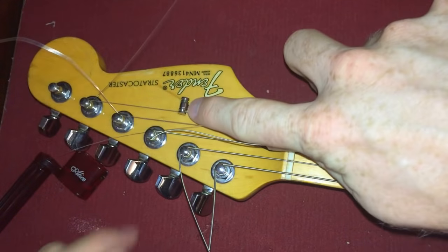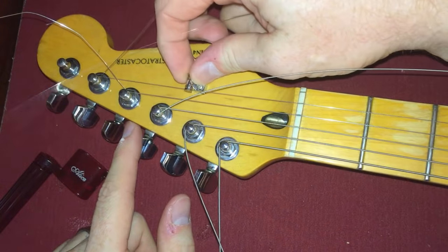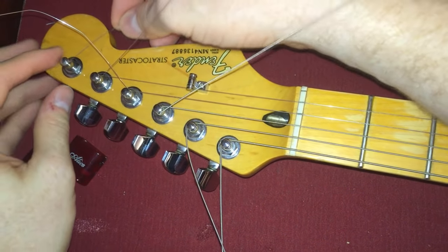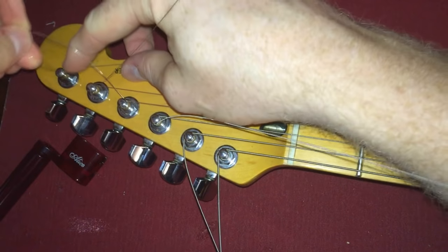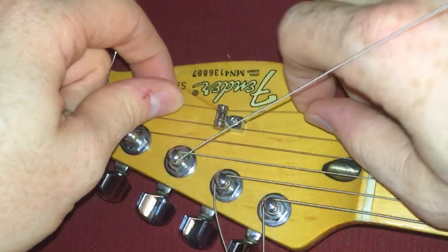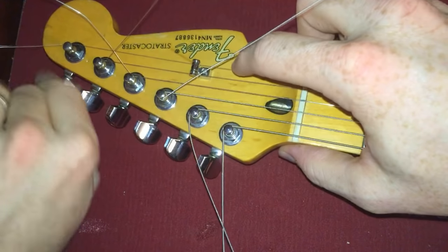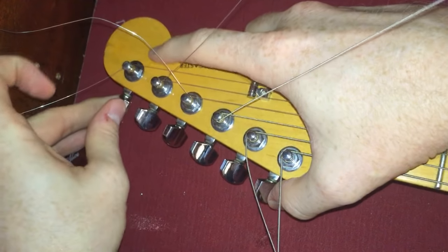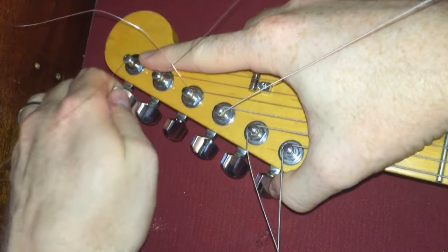Last one here. By the way, these little string trees — these are the spinning ones and I really like them. These little spinning string trees work very, very well. They don't stick as much if you're bending a string or using your whammy bar. Every time you're bending the string and putting pressure, it's kind of moving back and forth slightly — microscopic almost, but it's there. So another thing you can do is take some graphite from a pencil and put that on the string trees and it will help out with that as well, because graphite makes it real slick.